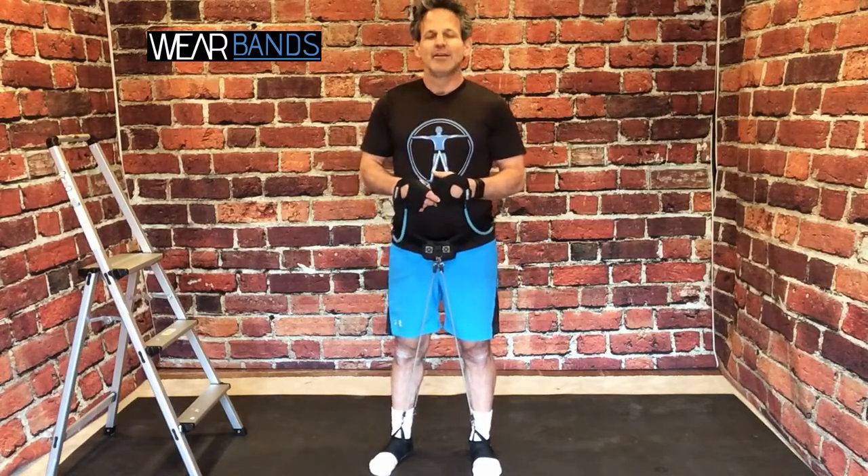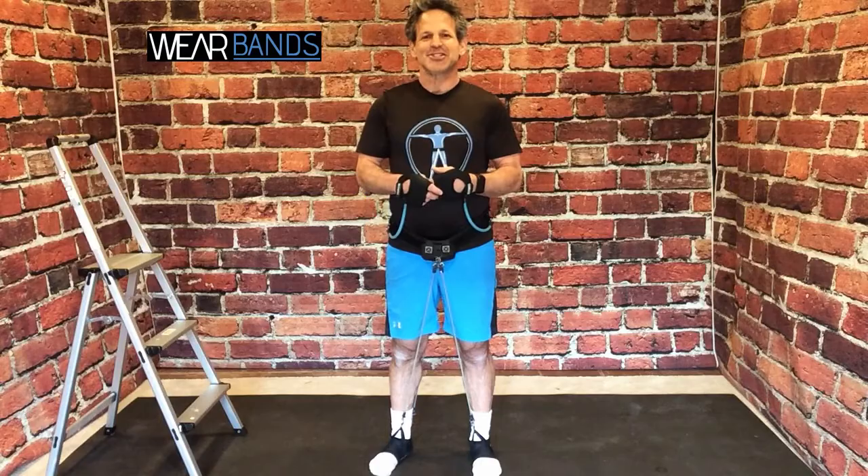Subscribe to the YouTube channel so when we bring up new Getting Fit with the Founder videos, you'll be notified and can check out how to do some other things with Wear Bands. We look forward to that. In the meantime, enjoy your workout and we'll see you soon.